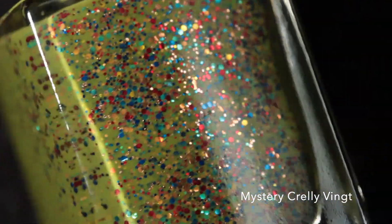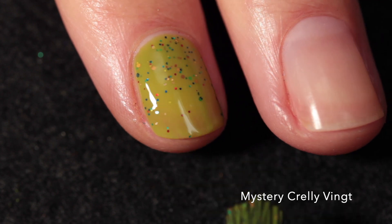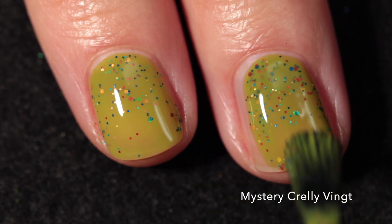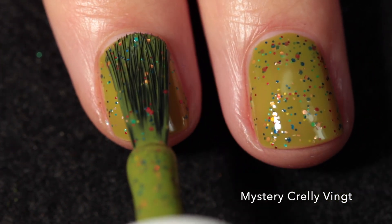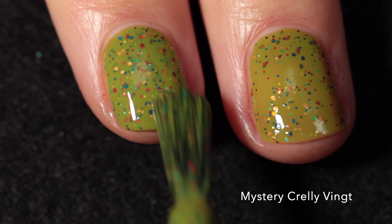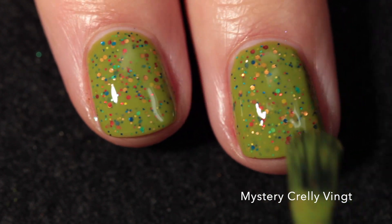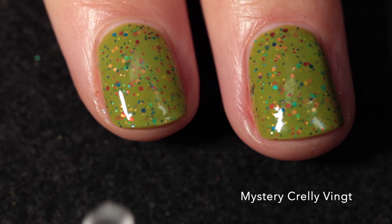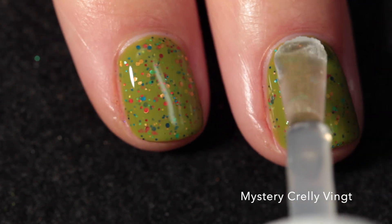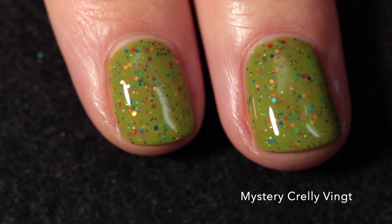Here we have Mystery Crelly Vingt - I hope I said that right - and this one is limited edition so it is just beautiful. I'm mesmerized by it. It has a colorful mix of metallic glitters in a slimy green crelly base. If you like this one, grab it because it will not be coming back. As you can see, the color of those glitters is just perfect with the base - they stand out so nicely and you get so many on your brush without any effort whatsoever. It will be difficult to remove, but here it is in two coats plus top coat.